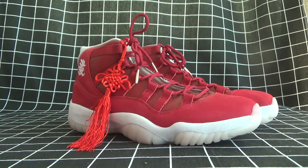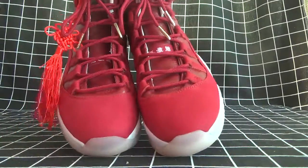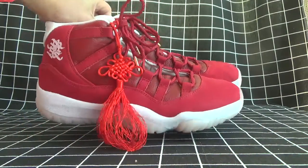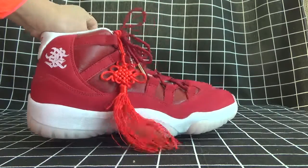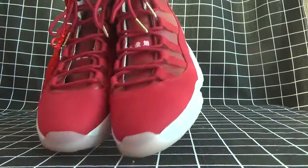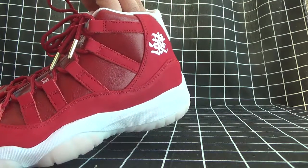Today I will show you a really nice shoe for your child. Its Chinese name is KONGSI BATAI. As you can see, it's so beautiful — all red color for the shoes.